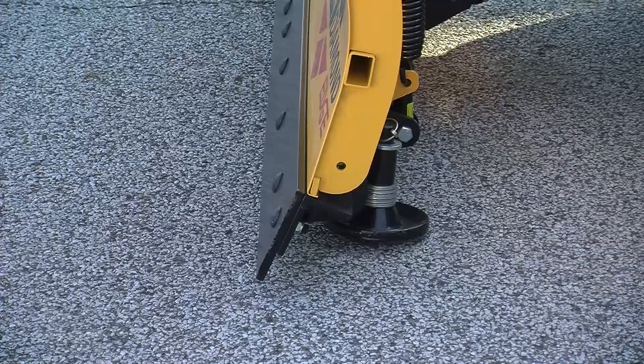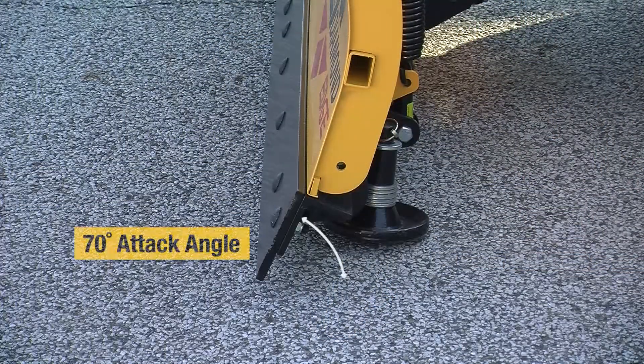One of the important things to remember when choosing a snow plow is the attack angle. We have the most aggressive attack angle in the marketplace, ensuring the highest plowing performance from your plow.